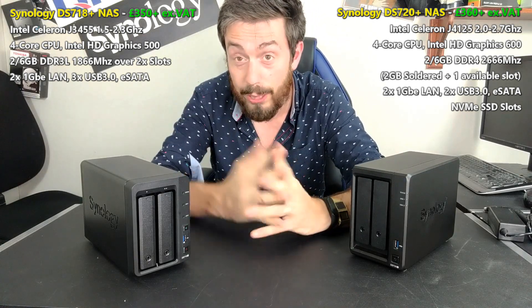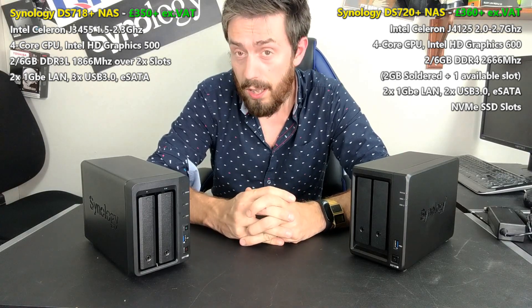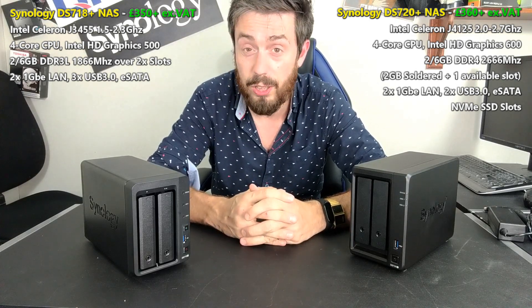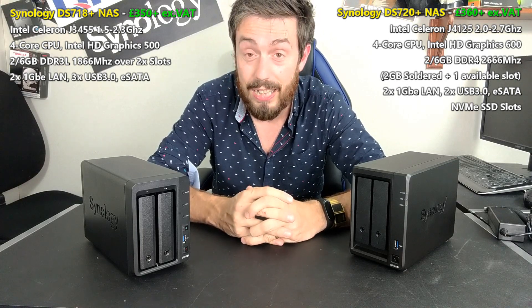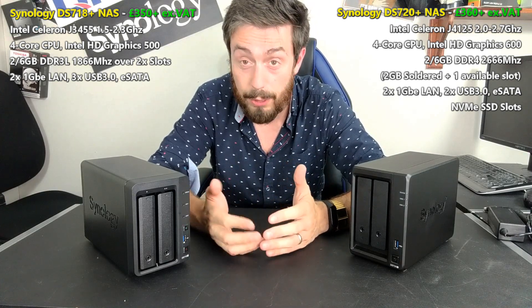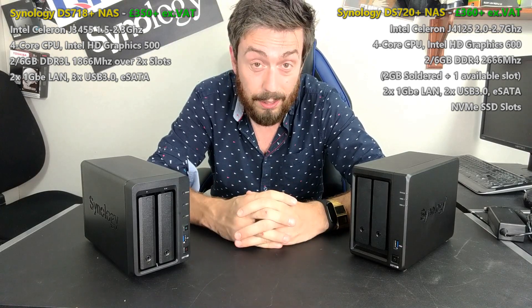There is barely 20 quid between these two devices with nearly three years of release difference. Take your tax, your inflation, and do what you want with it, because apparently these two arrive at basically the same price. In today's video we want to work out why these two are so different, what does each one offer that the other doesn't, and ultimately which one deserves your data.